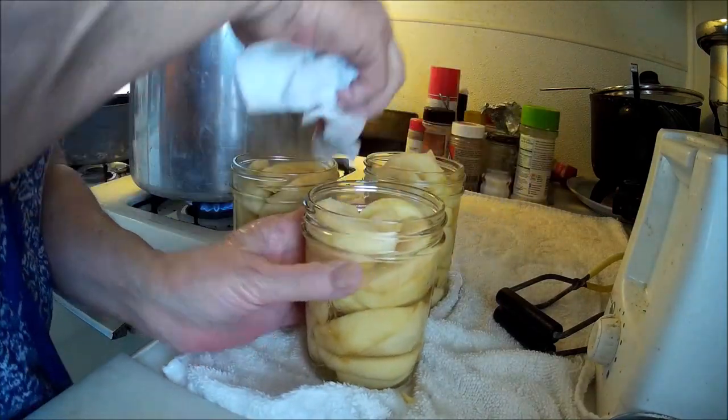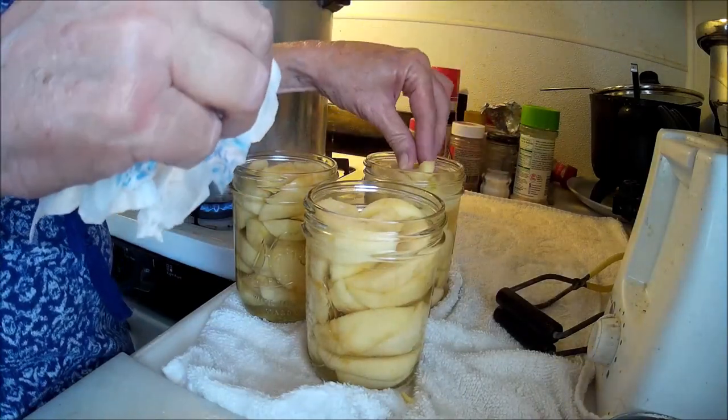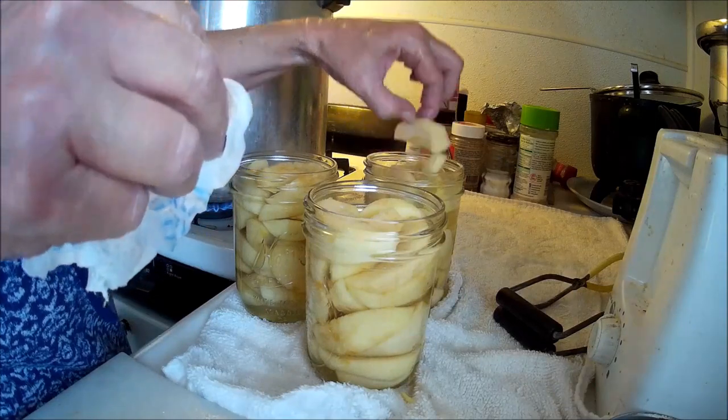Going up and down the edges because you want a nice clean surface for that lid to sit on to seal. Oh, it might be a little full.